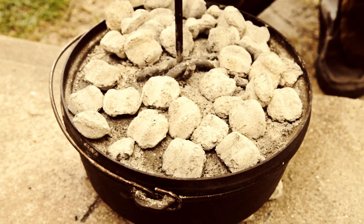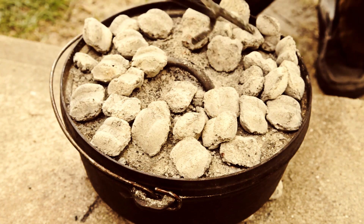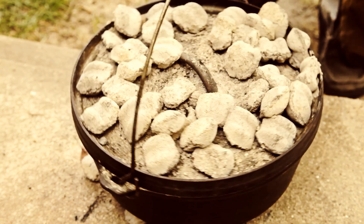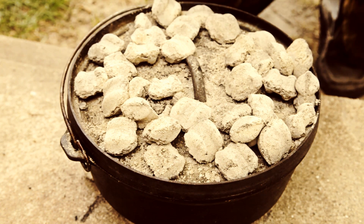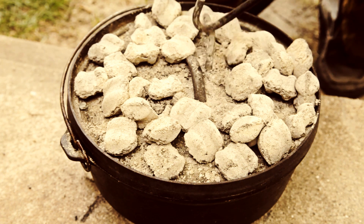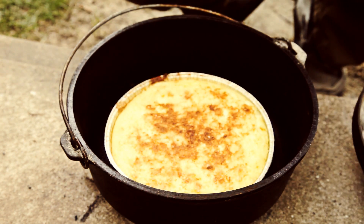Trick with a Dutch oven — you can rotate the heat so that you get even cooking by turning the top and turning the bottom. There's a whole science to it, and a lot of people are really good at that. I haven't devoted that much time to it. Oh, it's done!